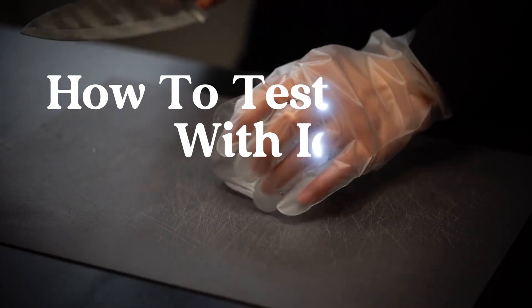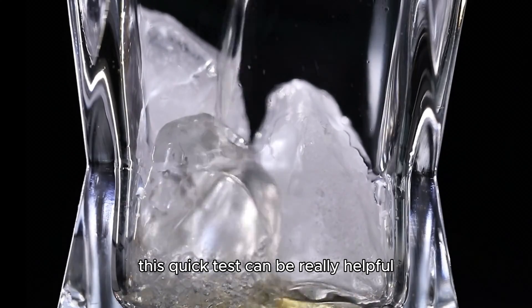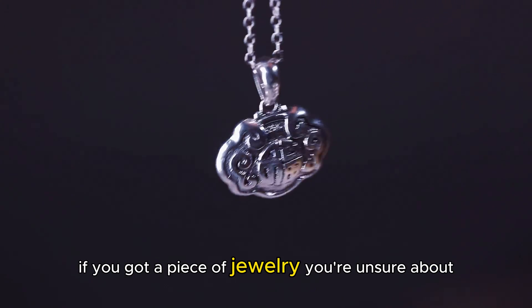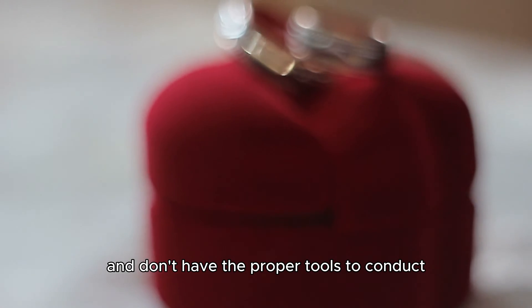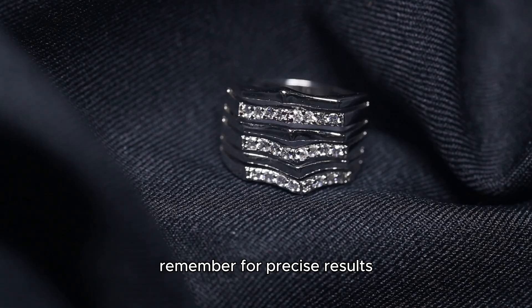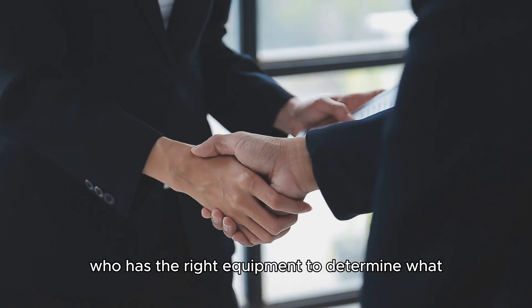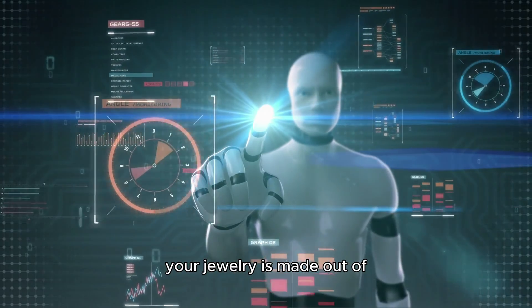Today I'm going to show you how to test silver using just an ice cube. This quick test can be really helpful if you've got a piece of jewelry you're unsure about and don't have the proper tools to conduct a more thorough examination. Remember, for precise results it's always best to consult a professional who has the right equipment to determine what your jewelry is made out of.